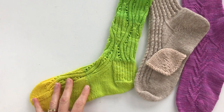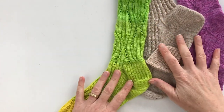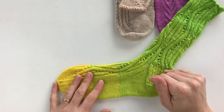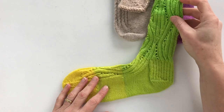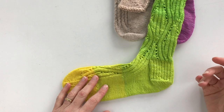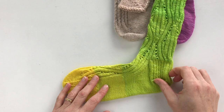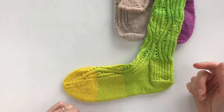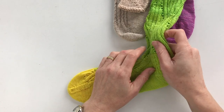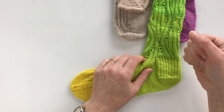Let's get started on an overview of different heel types. This first one is going to be the type of heel I'm using in my sock, but don't feel confined by that. By all means, if you'd like to use a different type of heel, just swap it out and investigate sizing and how to work it. You should definitely experiment and have fun with this.